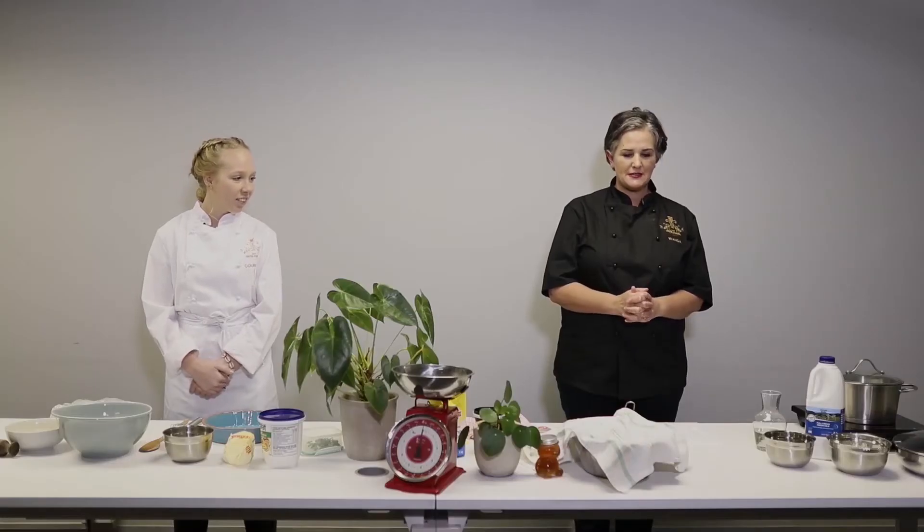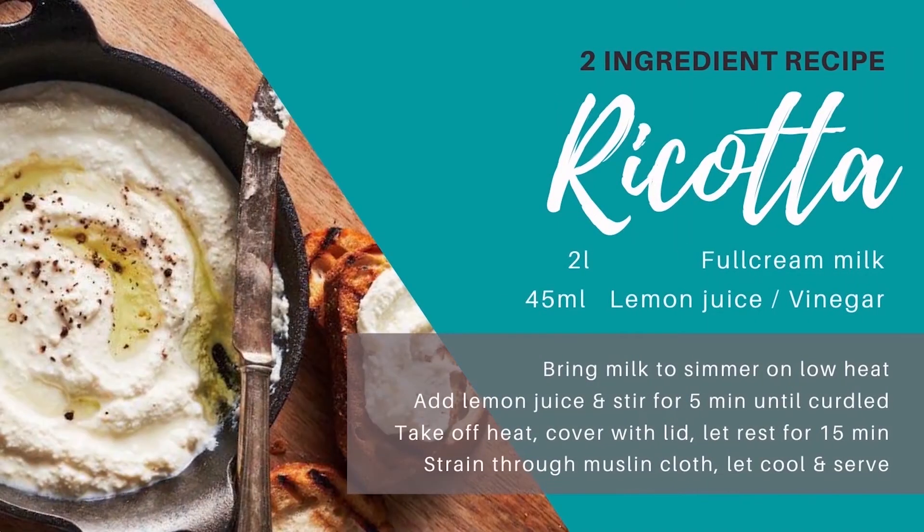Today we are making cheese. Yes, really — I'm making cheese. For the cheese, what we need is some full cream milk. You can't use low fat, it has to be full cream. We need some vinegar. I use white wine vinegar, and the reason why is because white wine vinegar has got a lower acidity level than acetic acid, which is just spirit vinegar.